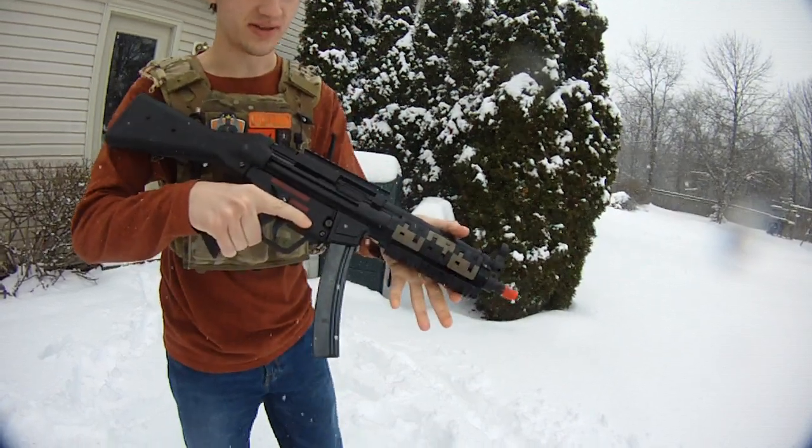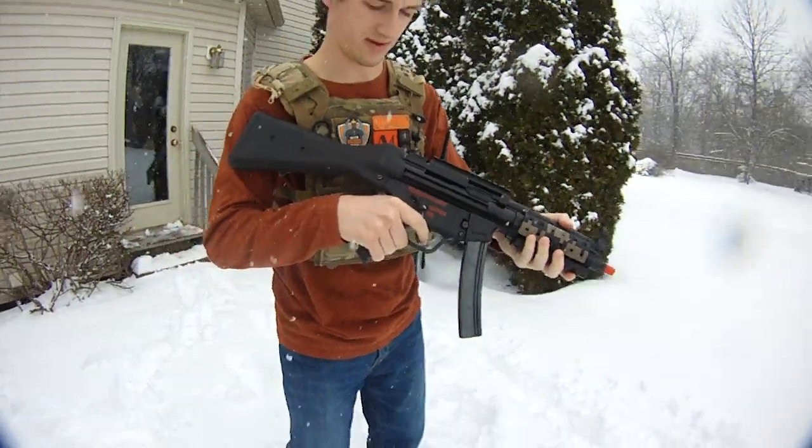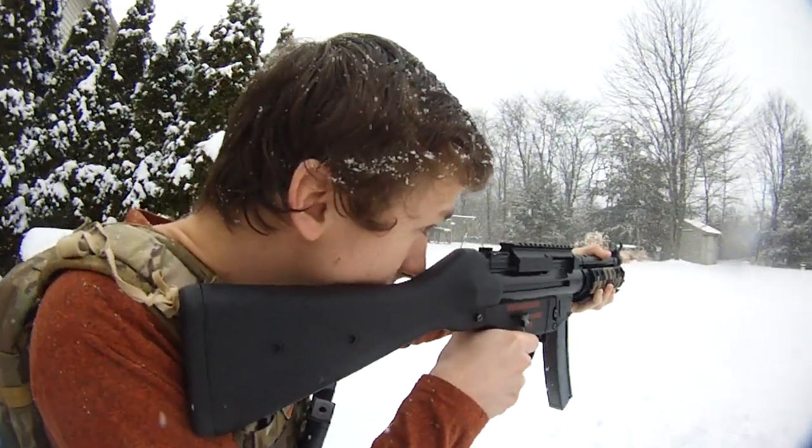The really cool thing about this is when you shoot all the rounds it actually locks back and will not shoot until you insert another mag. Let's go semi — it sounds beautiful and it has the sweetest trigger response in America.